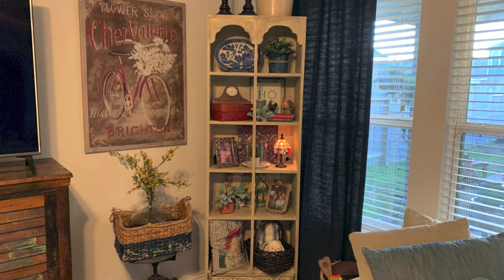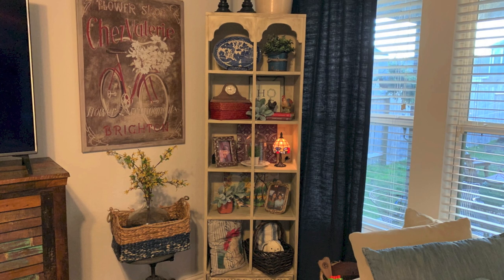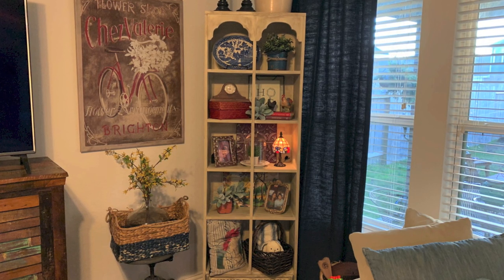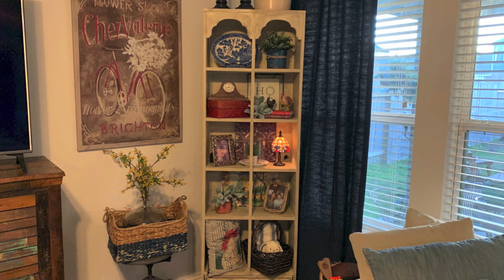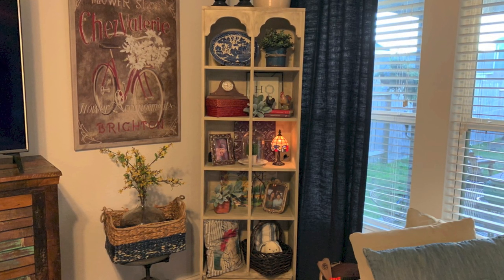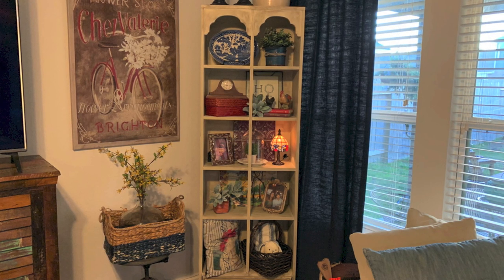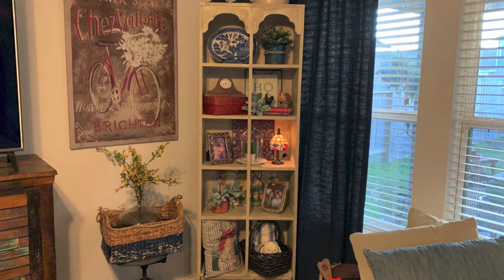Hey there and welcome back to my channel. Have you ever had that piece of furniture that you weren't sure what to do with? This shelf I inherited from my grandmother after she passed away — we weren't sure if we were going to just donate it or if someone wanted to take it home with them, but I figured I could use it somewhere in my home.